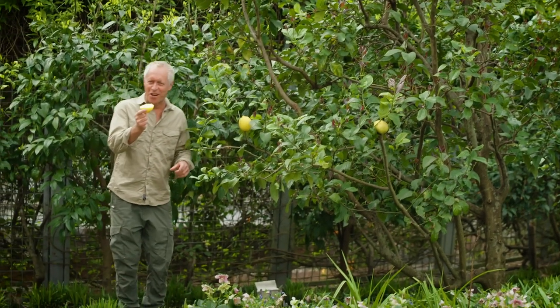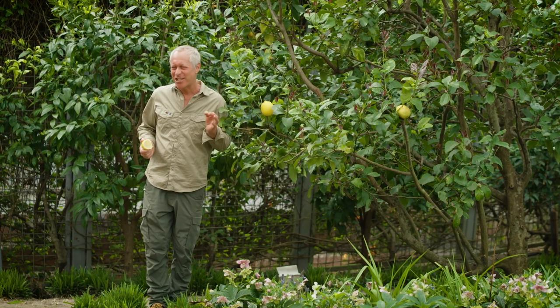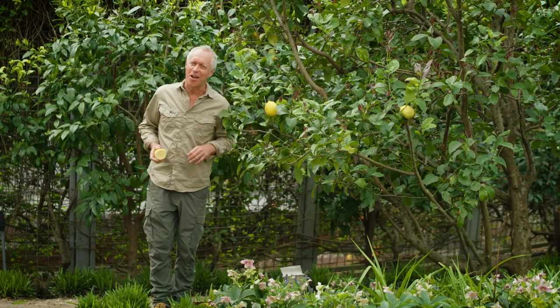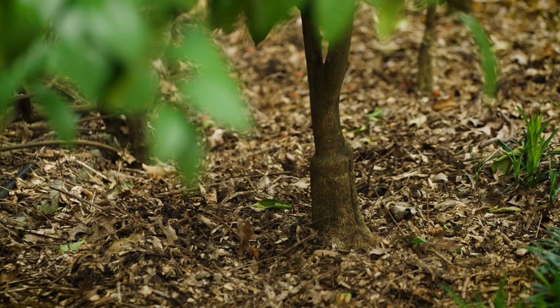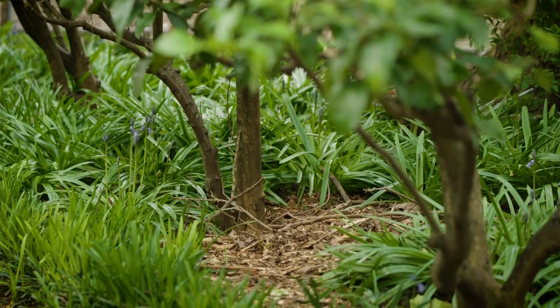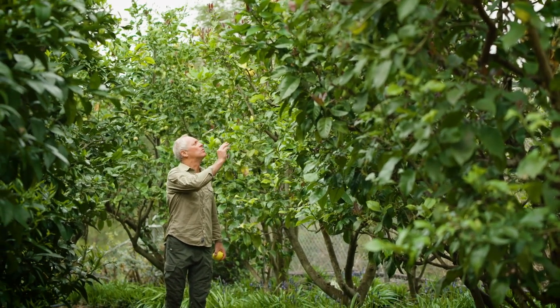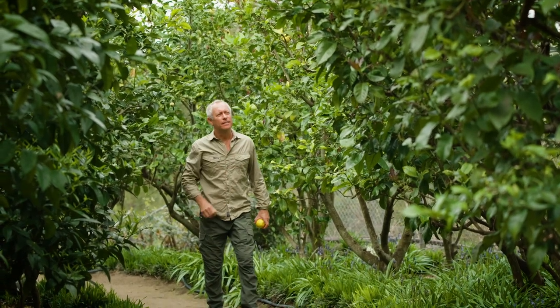This lemon is fresh off the tree. Lemons and other citrus are fantastic trees to grow in the home garden. Citrus love a sunny spot in a fertile soil with reliable moisture and good drainage, and a healthy layer of organic mulch to retain moisture and regulate the soil temperature.